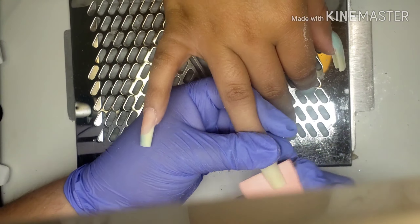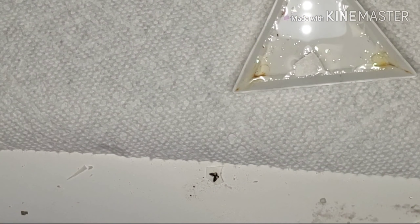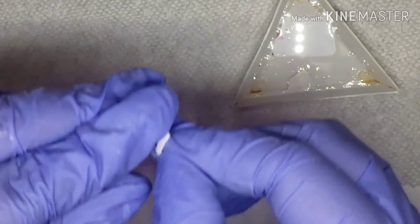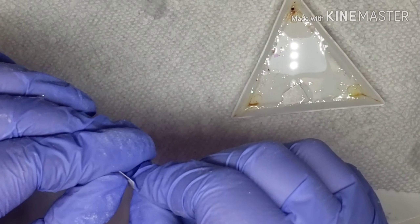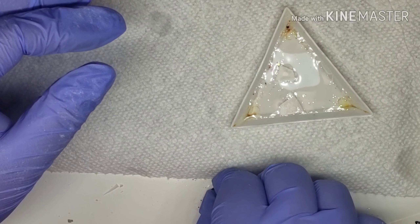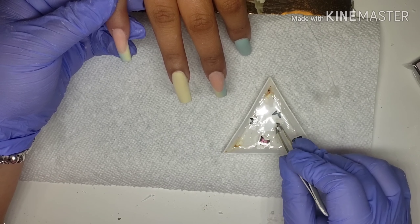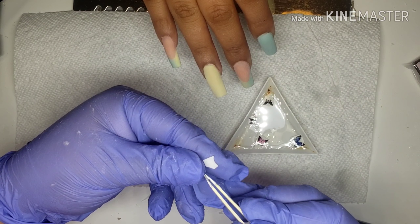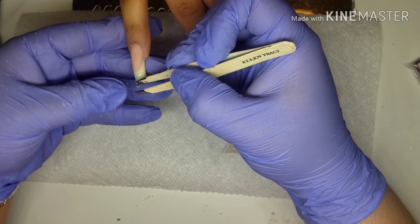So I went ahead and buffed the nails just because I want to have a very smooth surface so when I apply my water decals they go on smoothly. Right here I just got my little decals — you want to take off the clear plastic that's on them and just sink them in water. Give it a few seconds, and they should be ready to just slide off. Apply where you want it, and that's basically it.